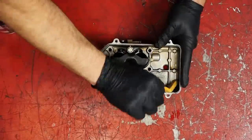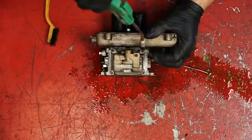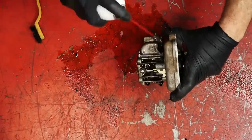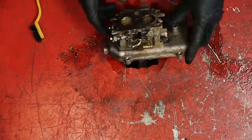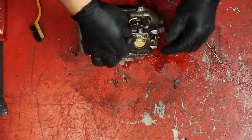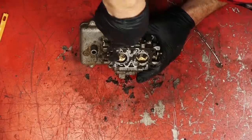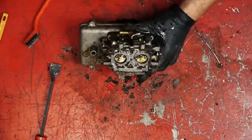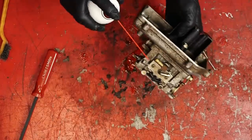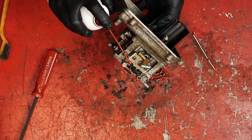Now we've got our carburetor on the bench. I'm going to spray the outside of the carburetor with some carb cleaner and scrape off that excess dirt that's accumulated on it. That way when I open it up, I don't have to worry about any dirt getting inside. Now we're going to remove the old gasket by taking my time, spraying it with carburetor cleaner, scrubbing it with a brush, and using a gasket scraper. Be careful not to gouge the mating surface — slow and easy wins the race. And it's a good idea to spray all our inlets and outlets on the outside of the carburetor and let them soak while we rebuild it.